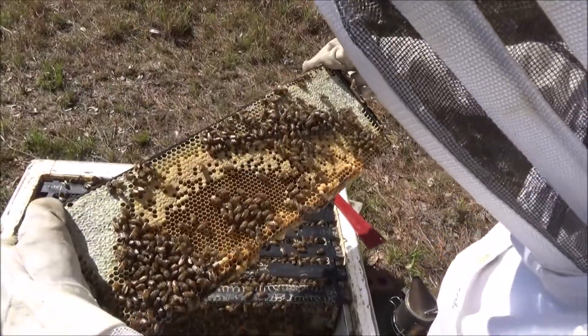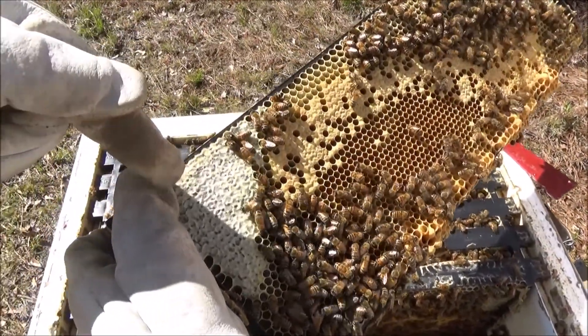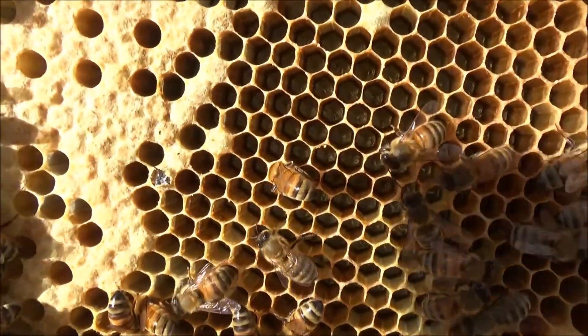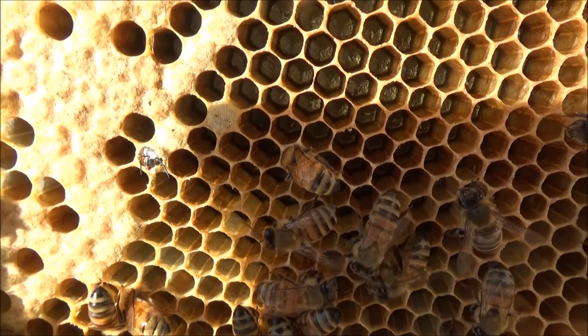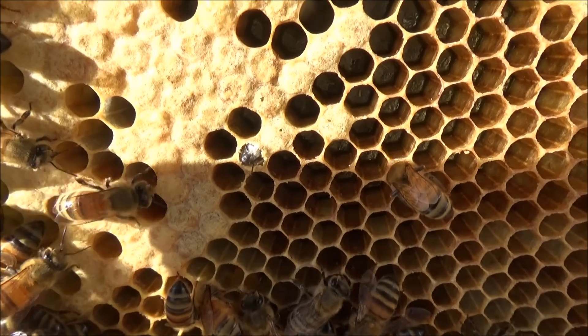Now she's looking for the queen and it looks like a lot of those are capped brood right here. Those are capped brood and this white colored waxy stuff, that's honey. Right at the bottom of my finger you can actually see a little baby bee starting to chew its way out of the brood cell. See it right there? It's right in the middle — that's a baby bee chewing its way out to freedom.